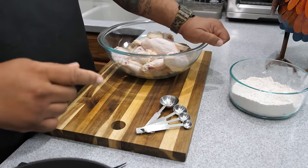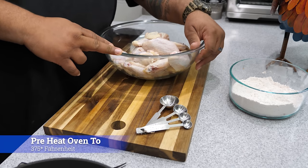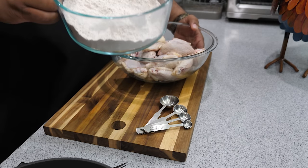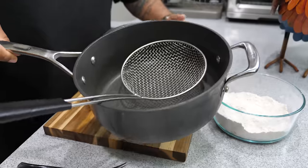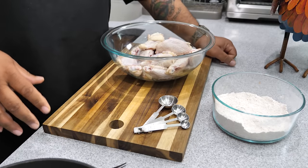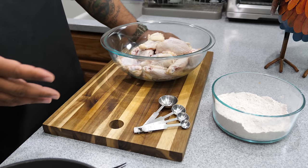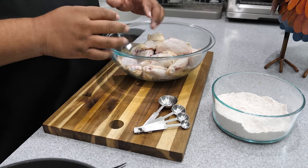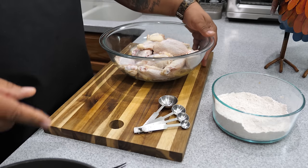Now would be a good time to preheat your oven to 375 degrees if you're doing the oven version. We're going to use this coating mix on the rack, and I'm going to get some oil in my pan for deep frying. Don't forget, afterwards you can grab a bowl and toss them in your choice of sauce — I'll leave links to some of my other flavored wing videos. This right here as a base is going to do it for you.